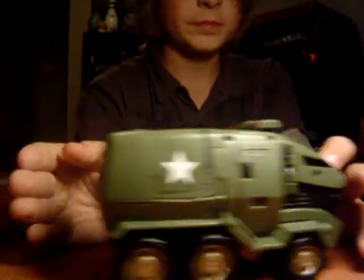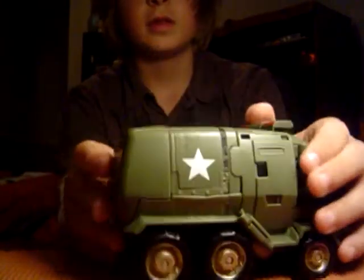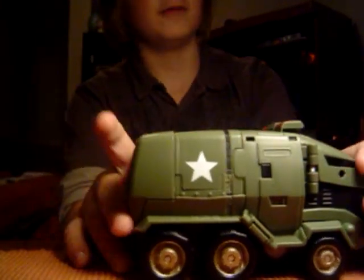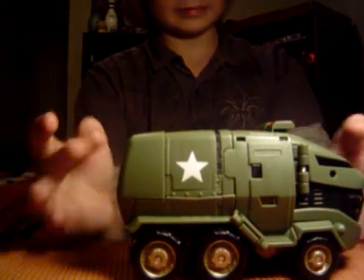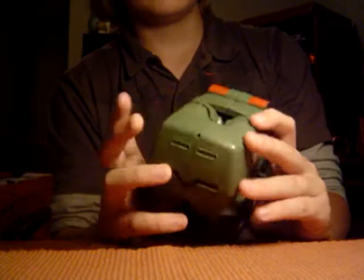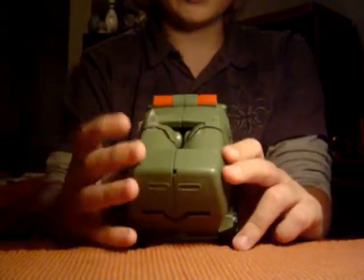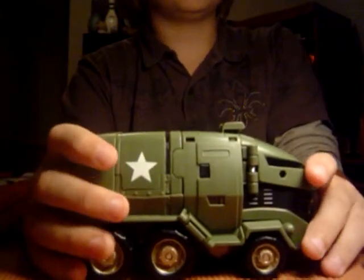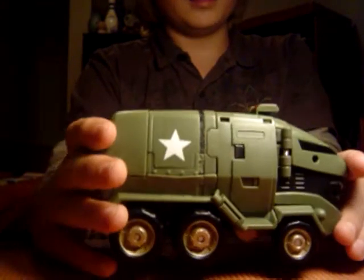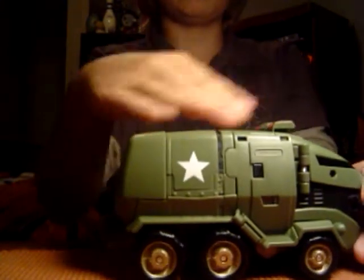He has two red sirens right here, and he has six wheels — very detailed. One thing I have to complain about, and I know everybody has said it: the top of the cab. What the hell? There's just a big gap — no covering whatsoever. I really don't like that, but I'll get over it. Everybody does. I'm probably just going to get the Leader class, because it has better size proportions and doesn't have that whole gap thing.